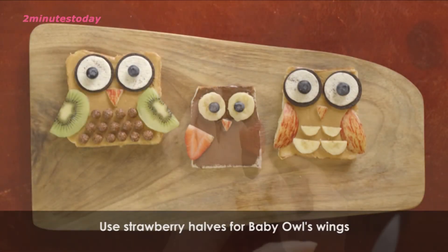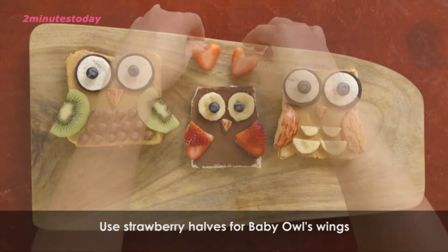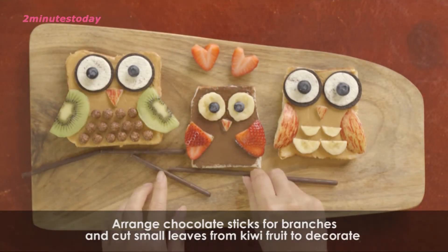Lastly, I will finish up the baby owl with strawberries. Last of all, I will make the branches for the owl family.